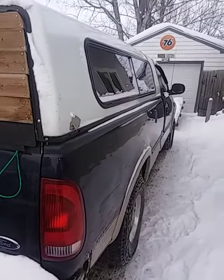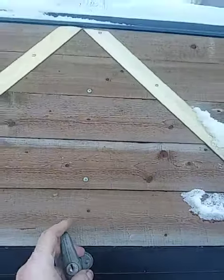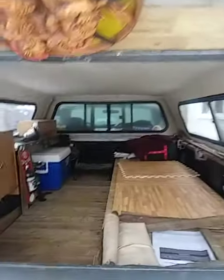Getting ready for tomorrow. We're going camping — winter camping. I'm making this video for Adventures with Rick.